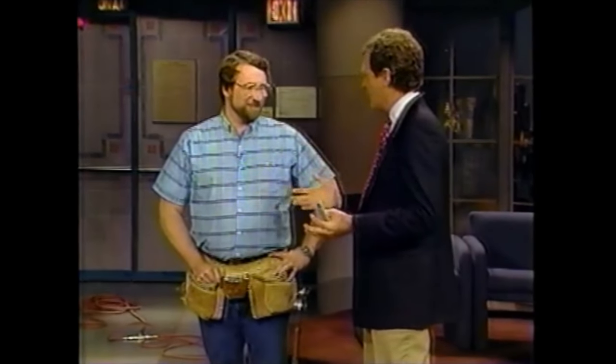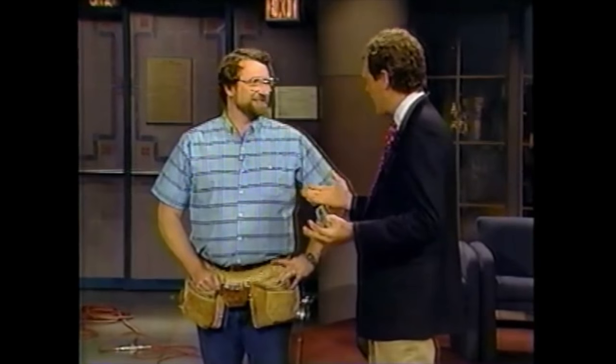Now earlier I said that Bob Vila is leaving the show — you're not leaving the show? No. Well, why is Bob leaving the show? He's gone off to some new areas and we hope he does great, but he's not going to be back with us. But we're going to continue on.